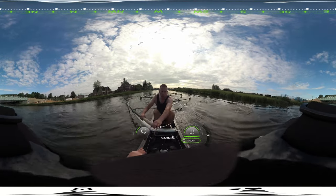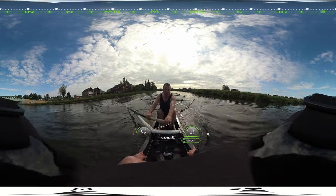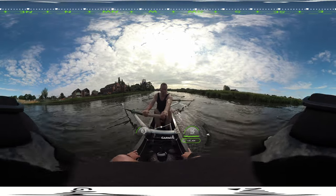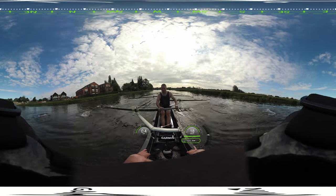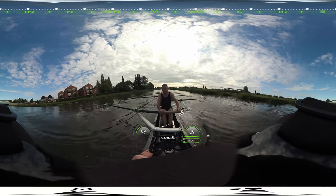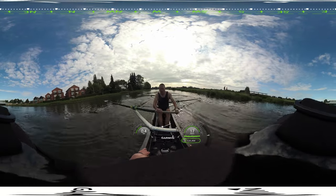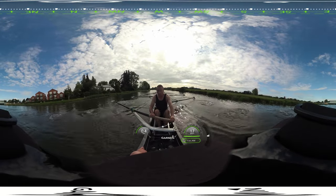Five, try and square earlier. Heels down. Five, I want you in earlier on the way forward, and I want you in square. Square it early.